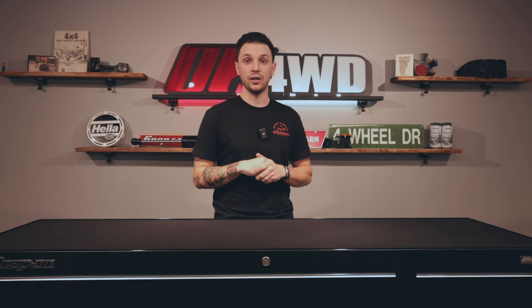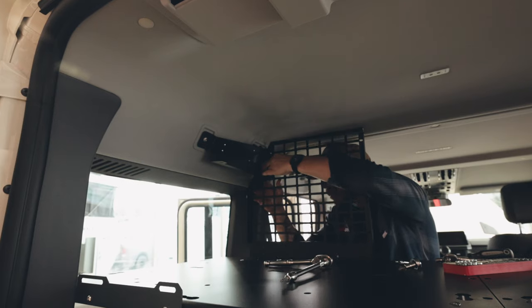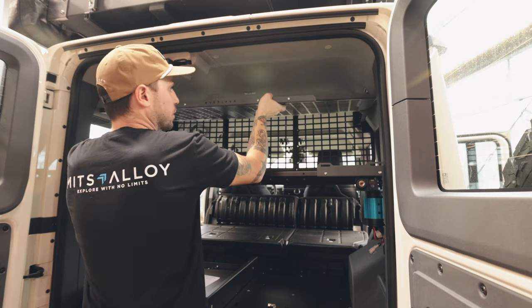Next we're going to install the rear cargo barrier. To do this, you start with the uppermost brackets found on the roof of the Grenadier, followed by the passenger and driver's side panels, then finish with the center section. The final step is to install the uppermost shelf, which is perfect for jackets, rumplers, stuff like that.